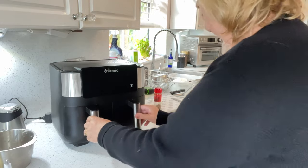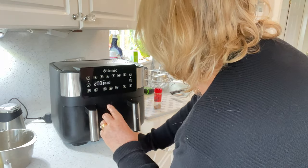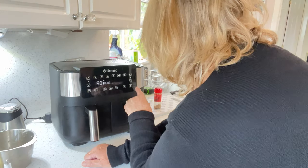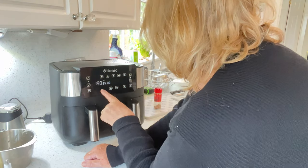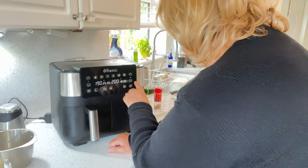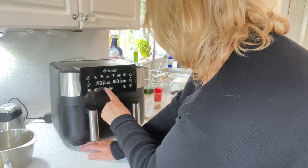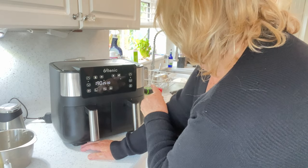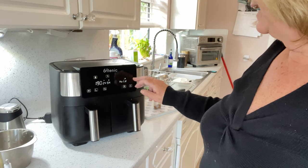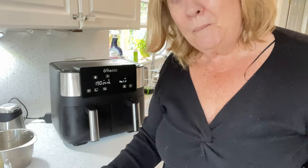Right, here we go. Switch the air fryer on. Left side — we want it at 190 degrees for 25 minutes. Then we go to the right drawer — we want that on 190 degrees for 10 minutes. So what we need to do now is sync these. I press the sync button here, and then I press start. And you can see it's holding the steak — it's not going to cook the steak yet because it's cooking the potatoes first. These two will sync, and hopefully we'll check them after 25 minutes. I'll come back to you then.